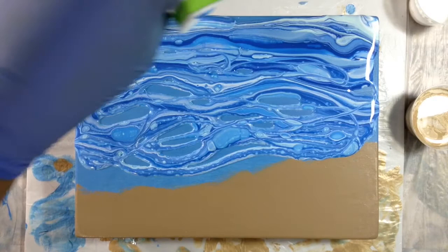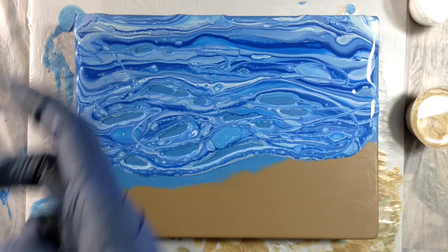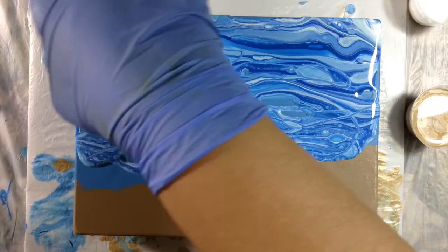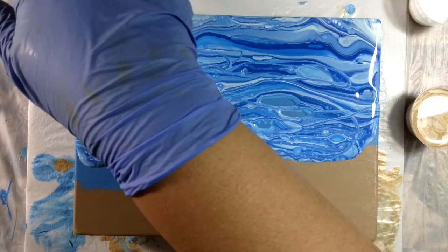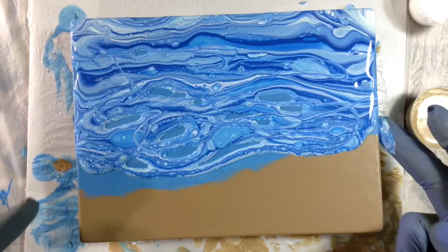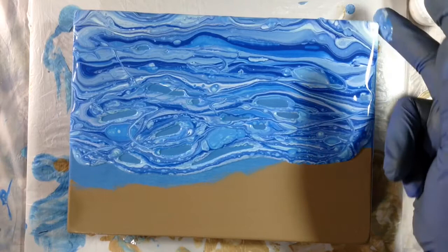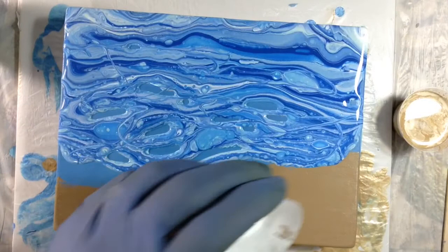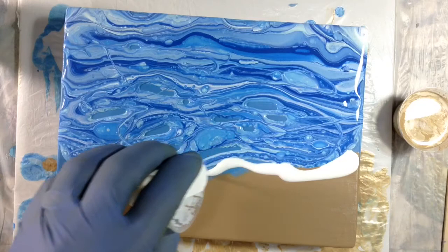I'm going to use the extra paint to wipe the sides. The reason I do that is if the sides are wet, it encourages the paint to flow down the sides more — that's what I've found to be the case. So I'm prepping the sides for the paint to run down nicely. And then I'm going to do a line of white to separate the blue from the beach.